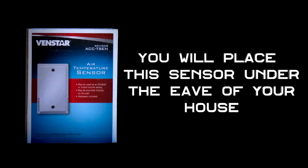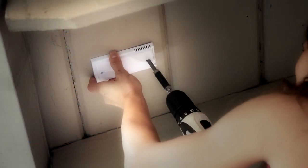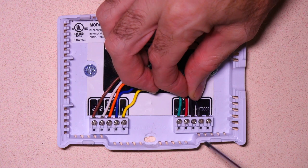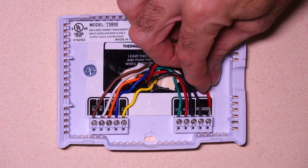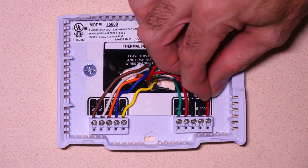Next, we need to wire a VenStar ACC-TSEN sensor and place it under the eave of your house. Then place the outdoor sensor wires into these terminals here. Keep in mind there is no polarity for these wires. While this wiring color scheme is typical, your wiring color scheme may be different.